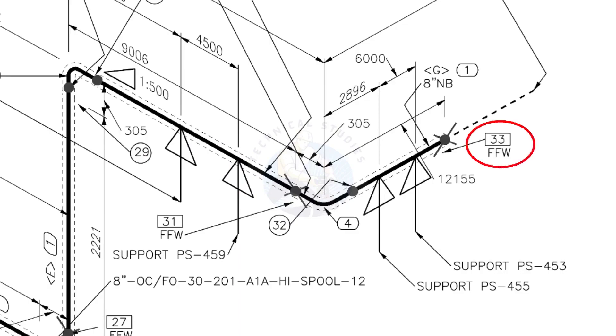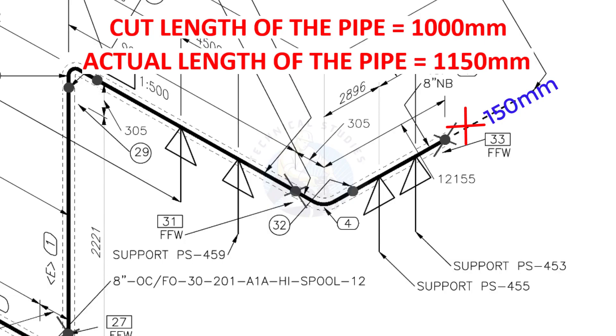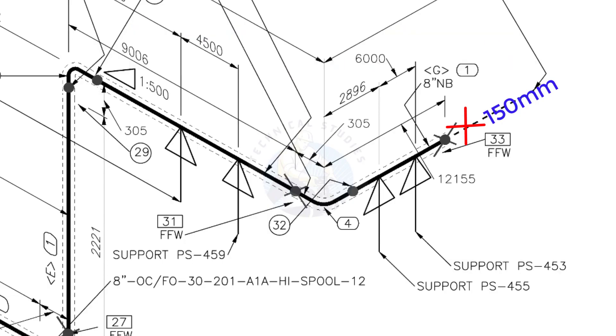What is FFW? FFW means Field Fit Up Weld. This fit up will be done during the erection. This X symbol indicates field welding. During the fabrication, you need to add 150 millimeters extra to the cut length of the pipe. Assume that the actual cut length is 1000 millimeters — you will cut a 1150 millimeter long pipe. This extra length is for field variations and adjustments.